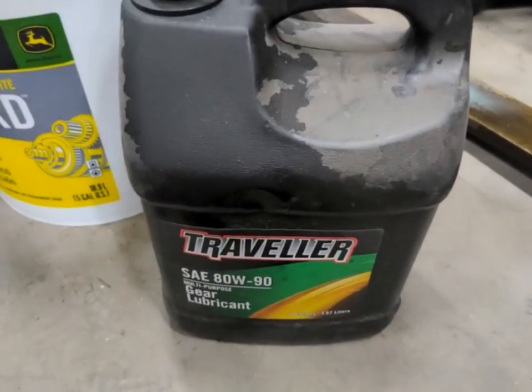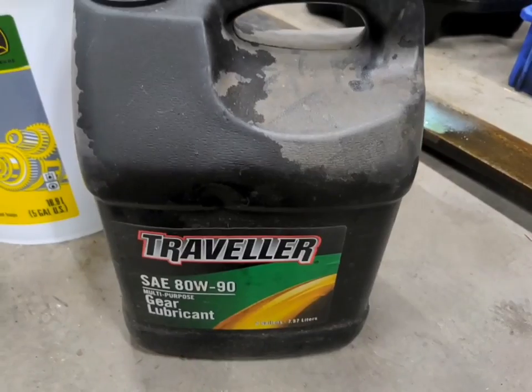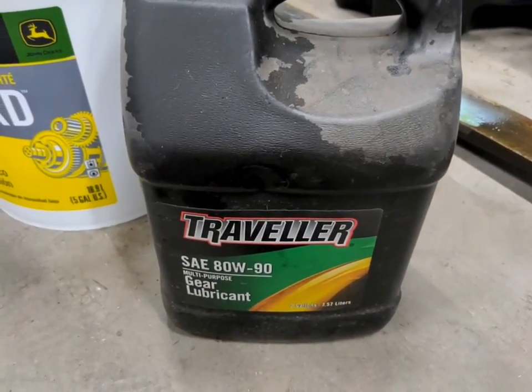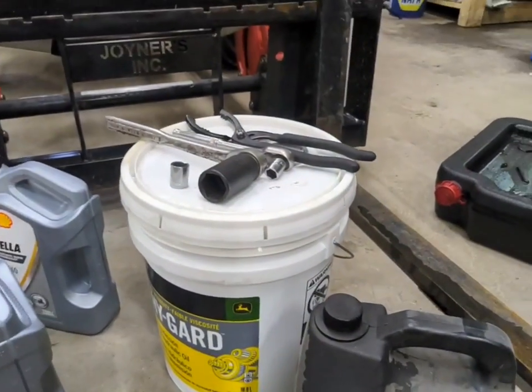For the front axle, the tractor from the factory is filled with hydraulic oil, and it's pretty highly recommended by just about everybody to get that out as soon as you can and replace it with gear oil. This is just cheap Traveller stuff from Tractor Supply, but any gear oil will really work in the front axle.